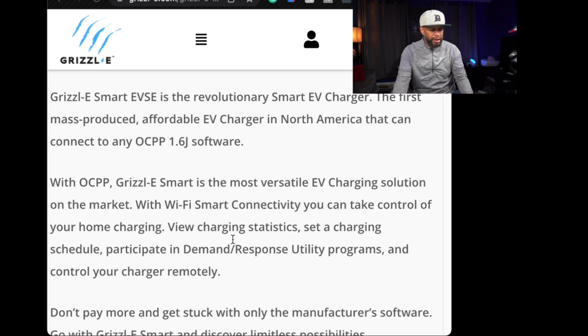It does have Wi-Fi smart connectivity. You can take control of your home charging, view your charging statistics, set up a charging schedule, and participate in demand response utility programs, and control your charger remotely. It also has Amazon Alexa built-in, but it hasn't been activated yet. The people at Grizzle are actually working on their own personal app to work with the charging station right now.